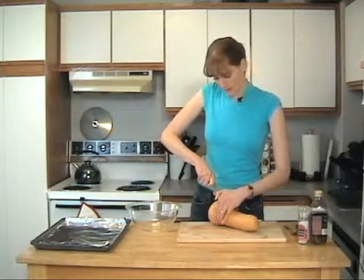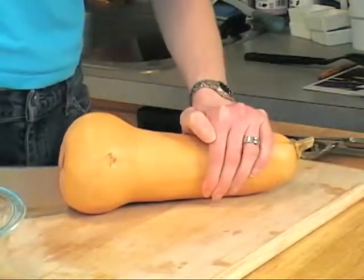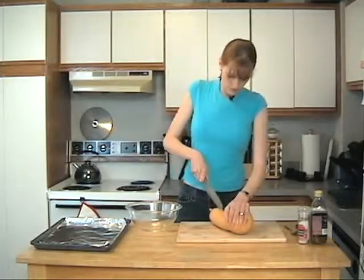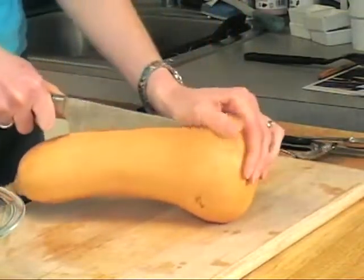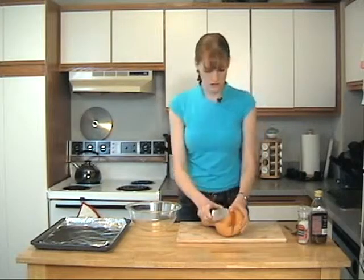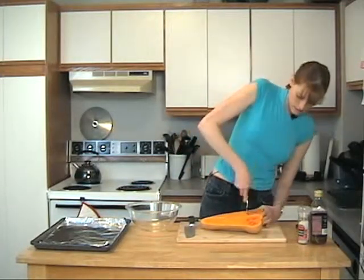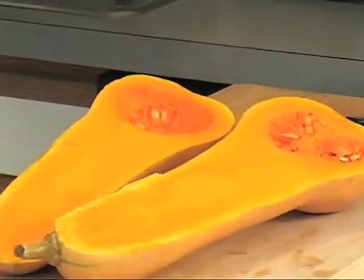I'm just going to start in the middle. Make sure you have a part of the squash that's fairly sturdy so you don't want it rolling away. Our squash is now cut in half and we're going to scoop out the seeds. I'm just going to scoop around and pull them out.